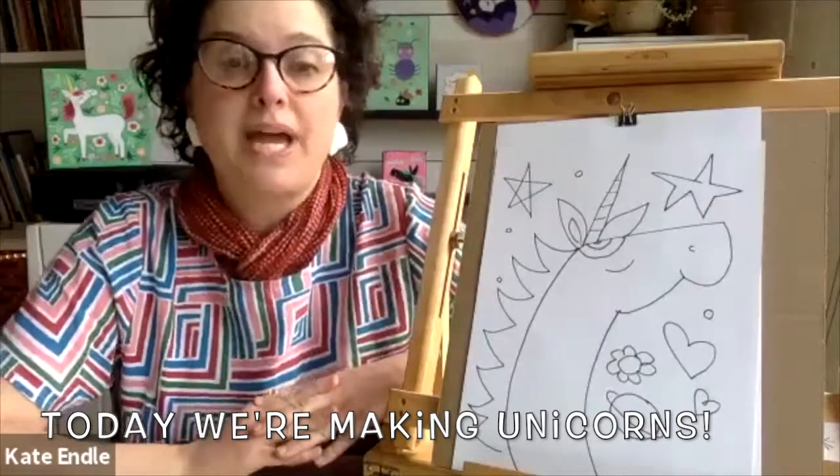Hi Kate, hi! Welcome back, thank you for having me as always. Thank you for being part of our big one-year celebration this month! I'm so excited, I can't believe it's been one year. Congratulations! So in celebration, I love that we're going to be making unicorns today — magic, we're gonna make magic!